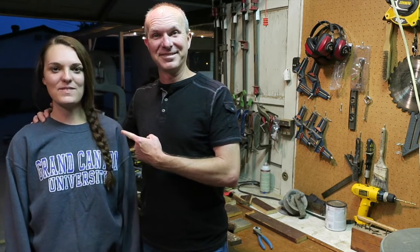On this episode of the Brime Boys — it's not just Brime Boys, it is a Brime Boy and a Brime Girl. The other day my daughter Abby walked in and said, Dad, I need a new headboard for my apartment at college.